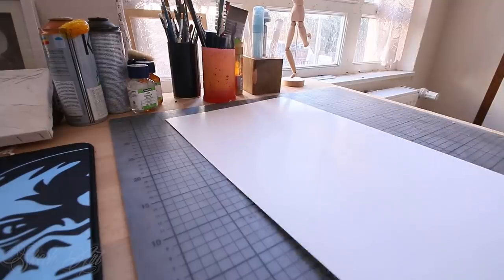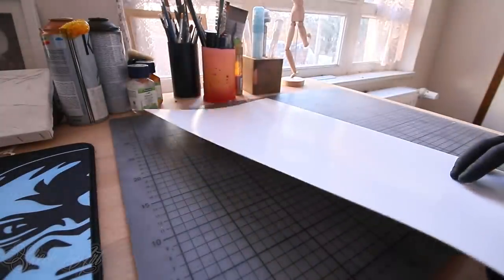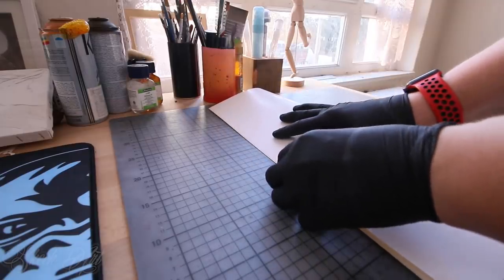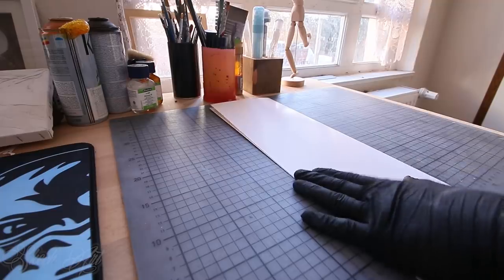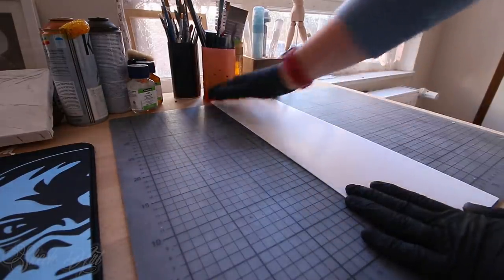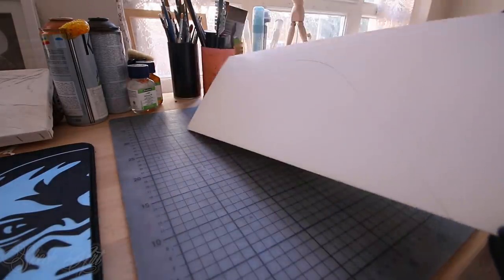Okay guys, let's get started. The first thing we need to do is make a stencil. This is the same paper I'm using for spray painting, and I'm gonna use this paper for making the stencil. So I'm gonna fold it in a half like this. It doesn't need to be perfect, just fold it in a half. Now we have something like this. It doesn't need to be perfect — you can rework it if you don't like how it turned out.